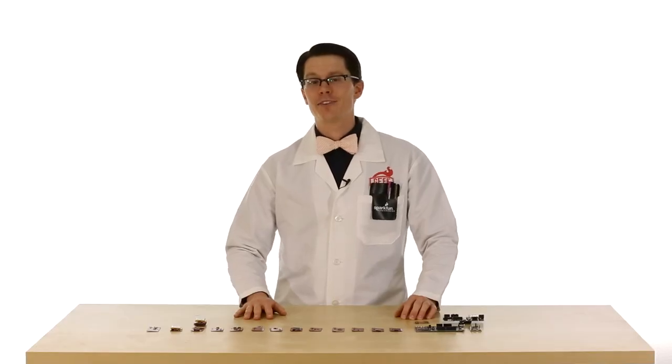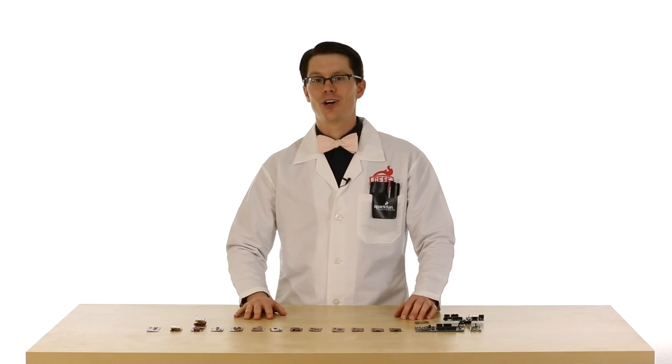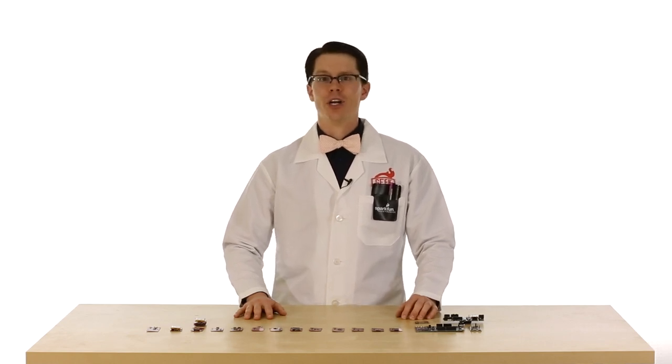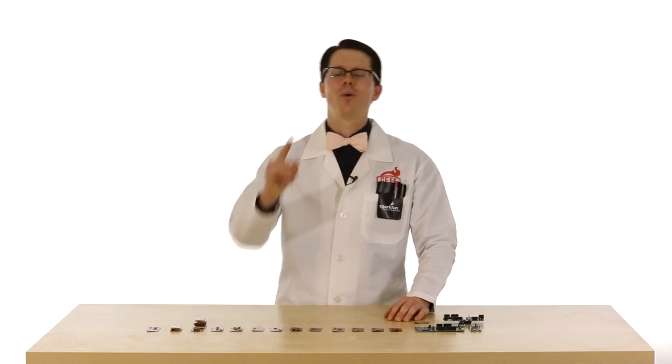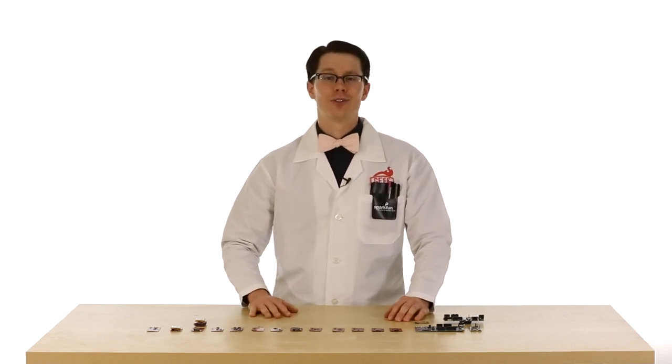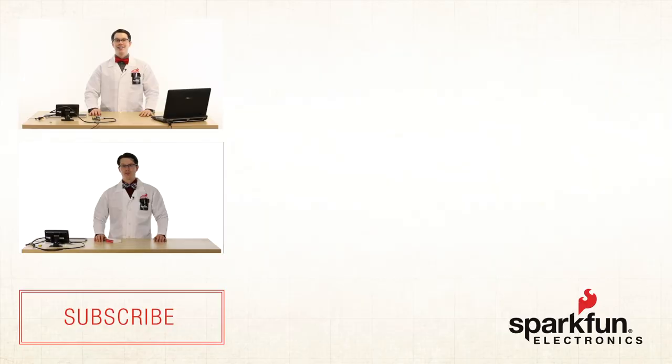The Edison contains a lot of power in such a small form factor. It also contains onboard Wi-Fi and Bluetooth modules, which opens up a lot of opportunities to create some sort of connected device. What will you make with it? Stay tuned for more projects and tutorials from us at SparkFun.